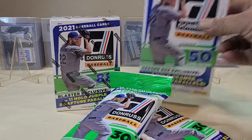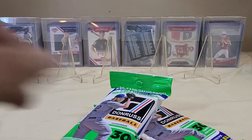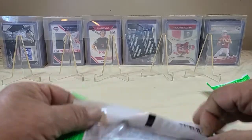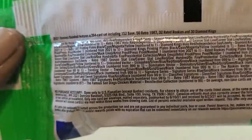We'll start with the fat packs — put the blaster and hanger to the side and start opening these to try to give you the odds, especially for the first look.